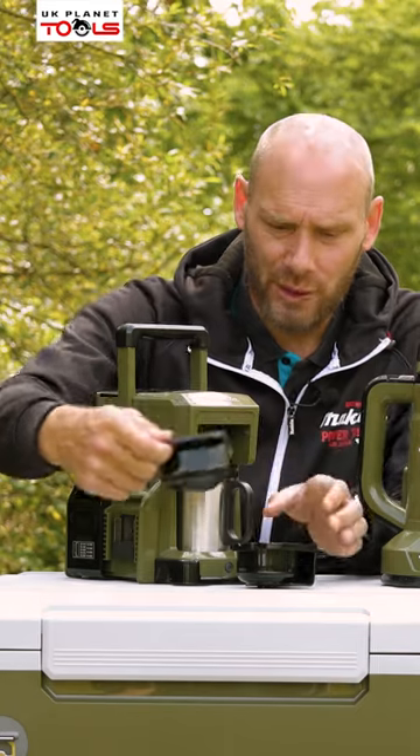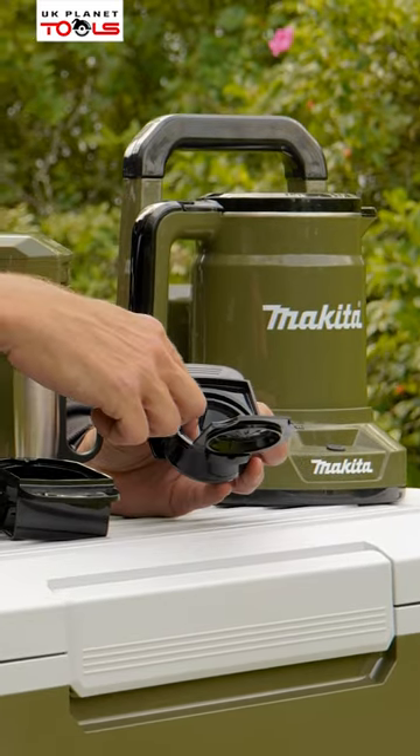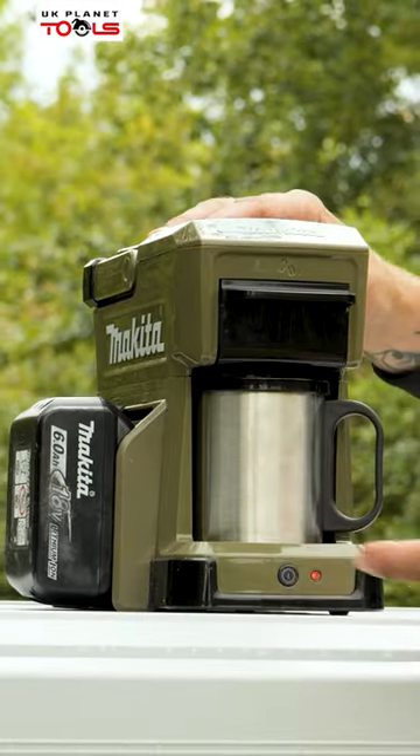Or if it is granules that we're using, we can open that up. Inside there you've got your filter sieve, which you can remove and wash if needed. Close the lid and we then slot that in at the top so that we can then percolate our coffee.